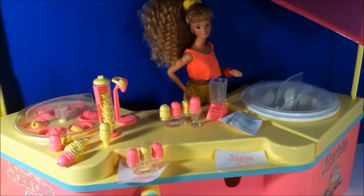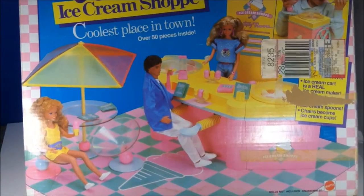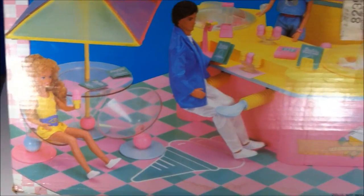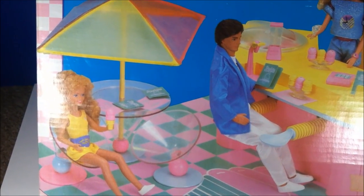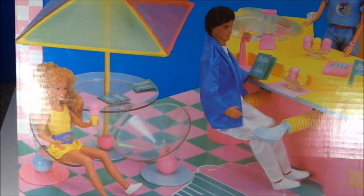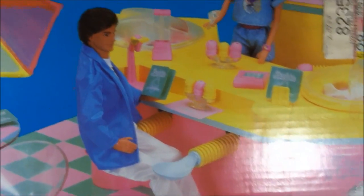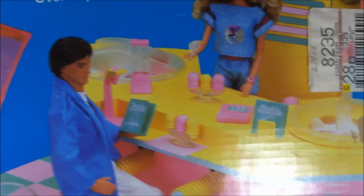So let's just take a quick look at the box and I'll show you some of the things I find a little funny. Here is the humongous box — I'm not kidding, it is ginormous. There is little Skipper sitting there eating. I'm pretty sure that's Jewel Secrets Skipper wearing a be-active fashion. There is what the table is supposed to look like with the little thing on it and of course the umbrella. She's holding an ice cream cone. There's Jewel Secrets Ken wearing — I don't remember what that fashion is, to be honest with you. There are just so many things.